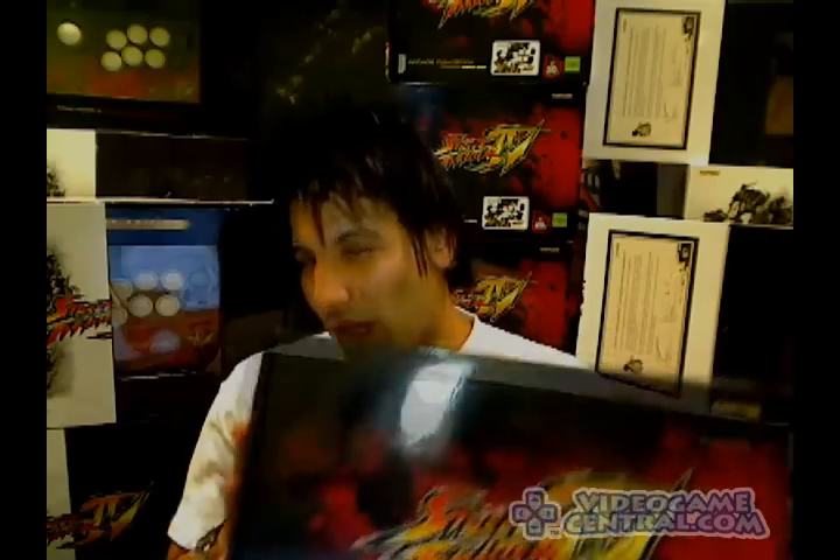Yes, Street Fighter 4. Now, back at CES, I covered one of the guys behind the Street Fighter 4 arcade stick project. We had a little bit of a showcasing. We never did an official unboxing of the product. And to show you guys what the big hubbub of these sticks are, we're going to show you an unboxing of the tournament editions — yes, that's right, the tournament editions — plus the standard collectible editions. They're still pretty cool also.